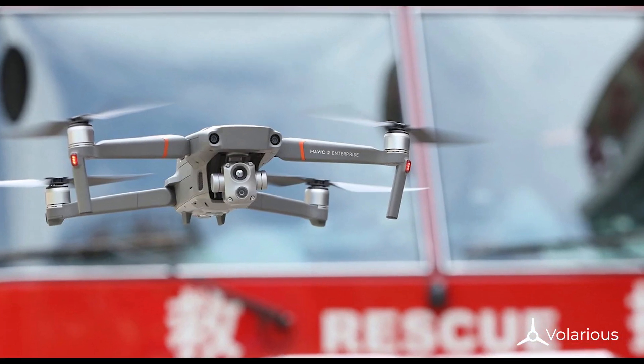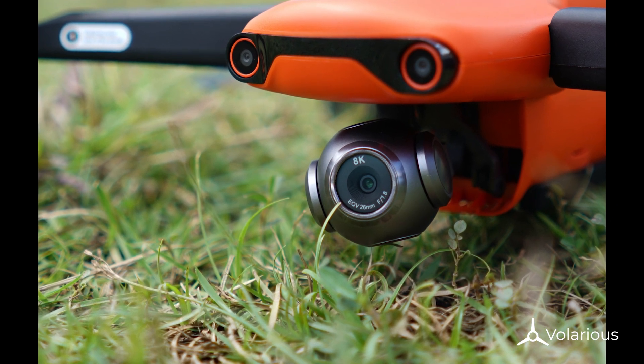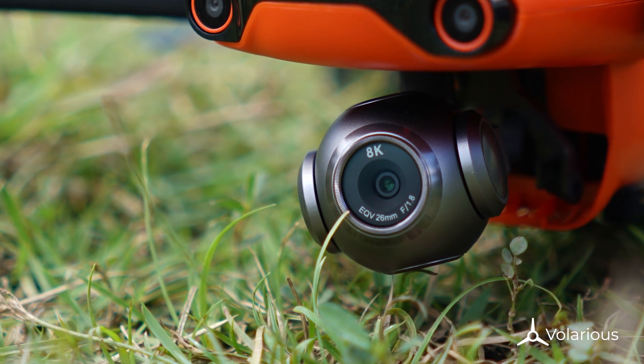To replicate the RGB sensor, we'll be using the Autel Evo 2 8K. This would give us a pretty good idea of what to expect.